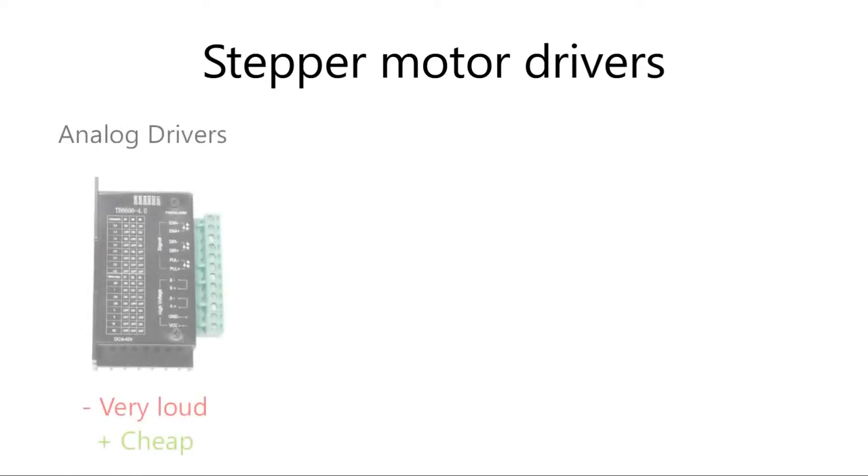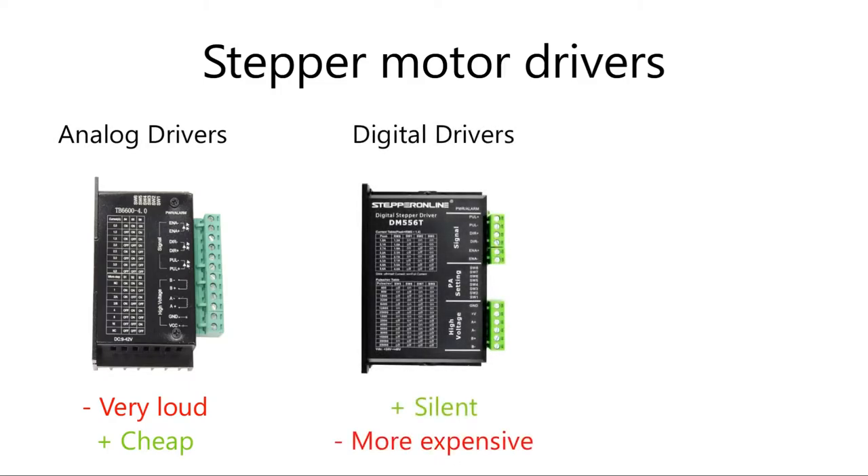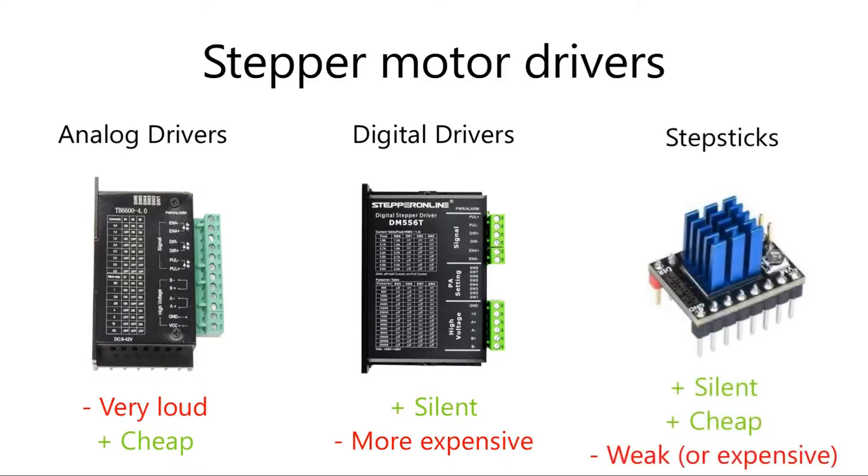Next topic: stepper drivers. Analog stepper drivers are very loud — for me this was really annoying and I couldn't sit next to the machine for more than a couple of minutes. I replaced all of my analog stepper drivers with digital ones with the DM prefix and I do not regret this decision. They are capable of delivering up to 5 amps, which should be plenty for most stepper motors. You can get some from Stepper Online for around $25 each, so around $100 for all four. When it comes to drivers in all-in-one solutions, if they are in step-stick format, you most likely won't be able to use bigger stepper motors — so this is worth checking before you buy.